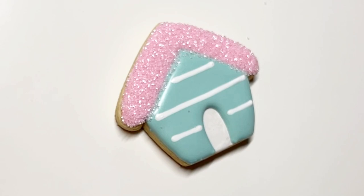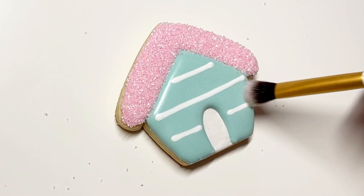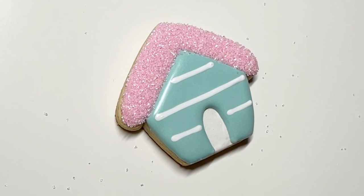If you don't want to do it in this order, if you want something faster, you can do the cutout first, let that dry, then do the roof and then the house. I'm just using a brush to brush away any excess sprinkles, and there we go.